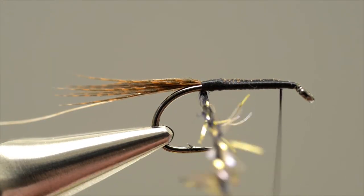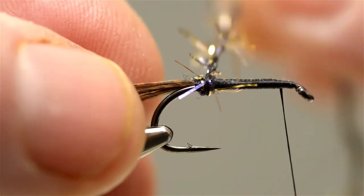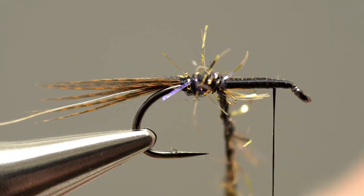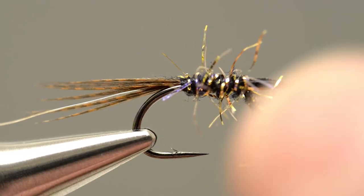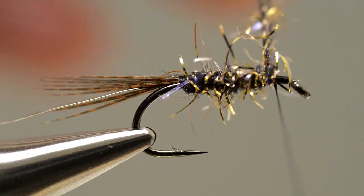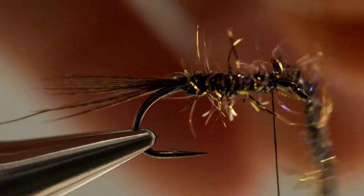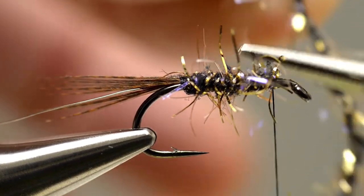Next, take hold of the straggle fritz and apply a turn at the base of the tail. Then stroke the fibres back and apply a second turn right in front of it. Stroke the fibres back again, then keep applying close turns of the fritz, working your way towards the eye, making sure that plenty of those fibres stick out to catch the light. Carry on until the fritz reaches a short distance from the eye and then secure the loose end with thread. Then take the scissors and just trim off that loose end.